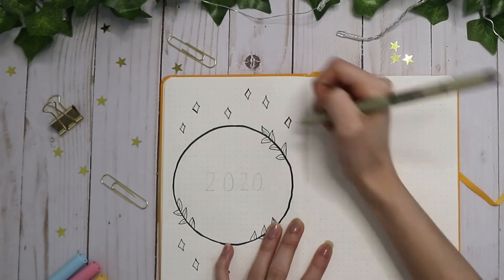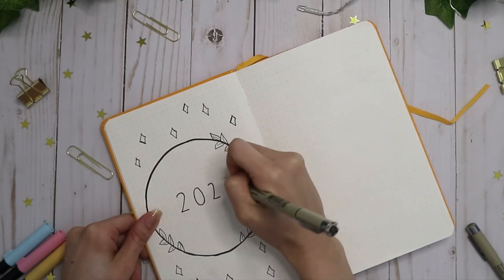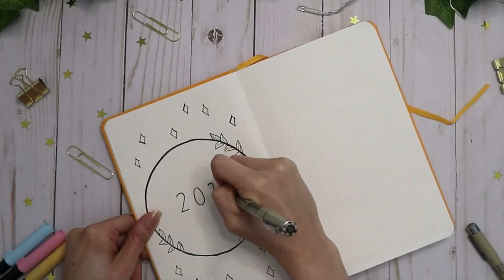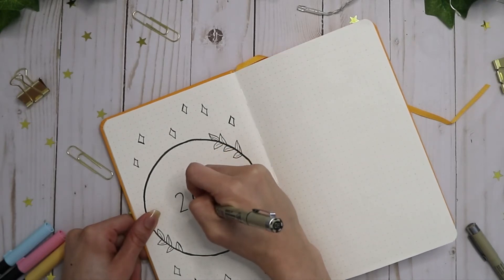One of the reasons why I wanted to start a bullet journal was because I want to work on my lettering and my numbers, because I am so bad at numbers. I really have been interested in calligraphy lately, so I really want to work on that this year.